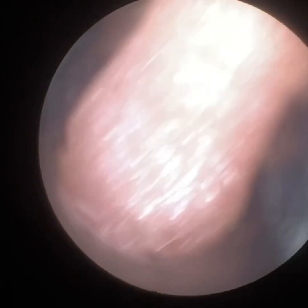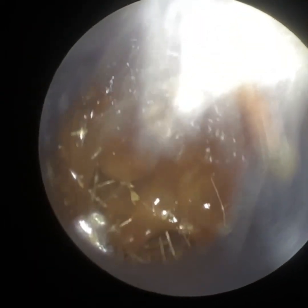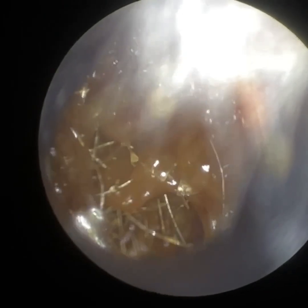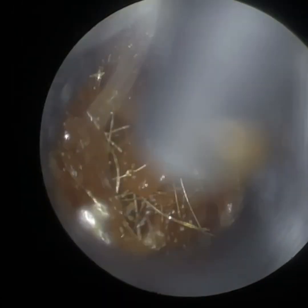We've got four different specular sizes. This is the 4.25mm — the one I'm probably using the most. We've got the core of the occlusion out. We can see there's still quite a bit of wax, and this is right up against the eardrum, so at this stage we're going to have to use the sucker.